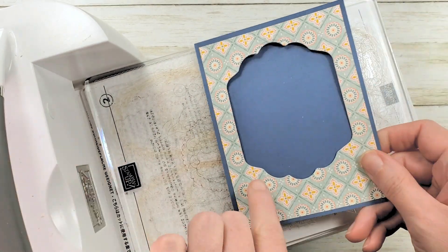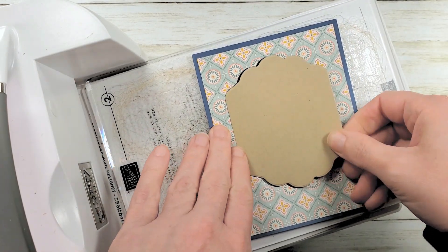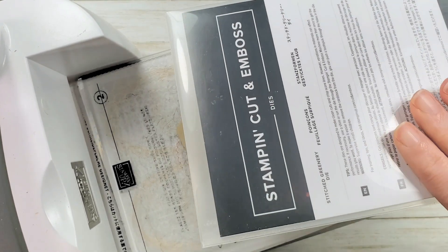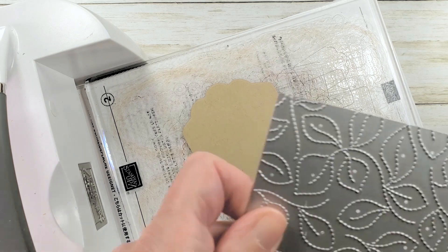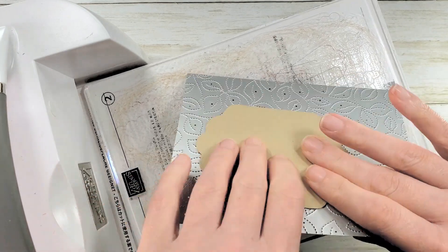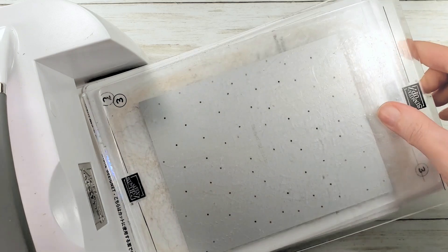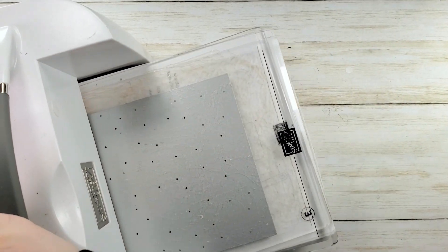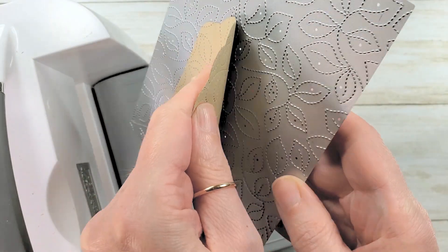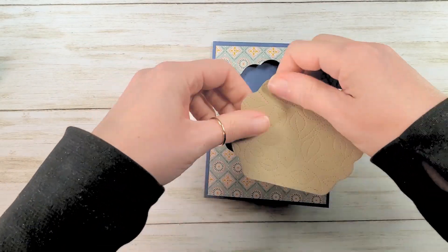I've got a contrasting cutout that's the same shape — it fits right in the window. Before we put the machine away, we're going to add a little detail. I've got this stitched greenery die — I love it, it gives the best impression and a little texture, it actually stitches those leaves. Pop it on the die, on the plate, and run it through. The stitched greenery works like any other die — you need your platform, die adapter, and two cutting plates. Look at that gorgeous stitching!